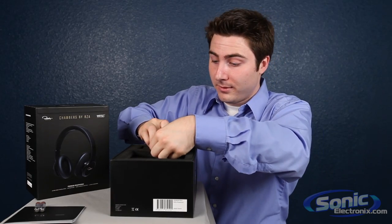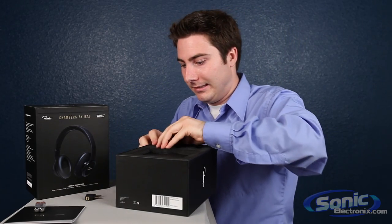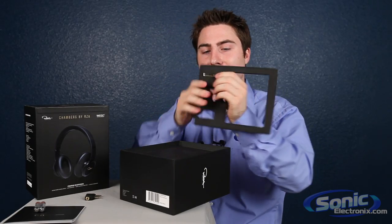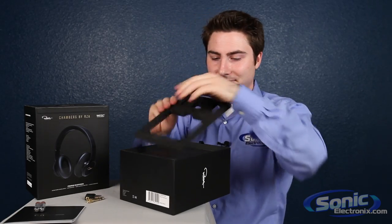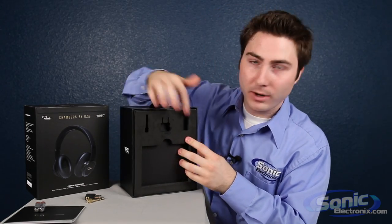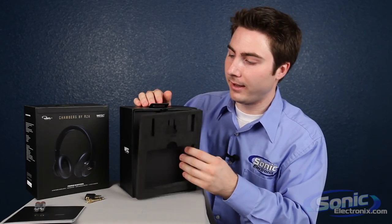Pardon me while I pull this stuff out because this foam is kind of thick and they packaged this really well. I go to the gym at least every week, usually. Tip for future buyers: when you want to pull this stuff out, just pull this foam piece out and you can pop the things right out. It saves you a lot of headache.